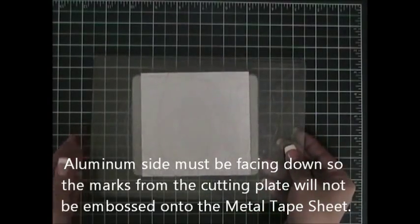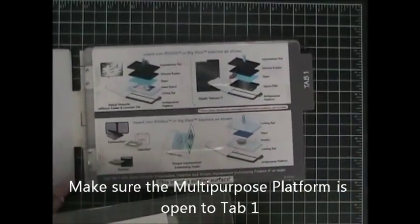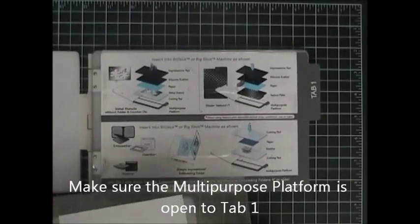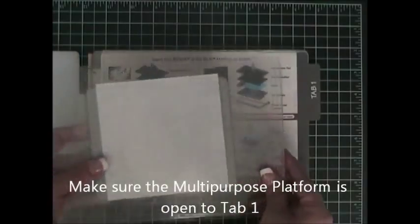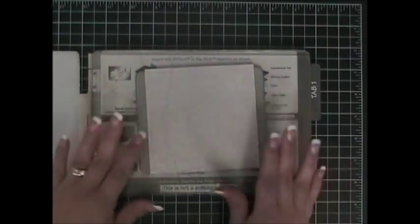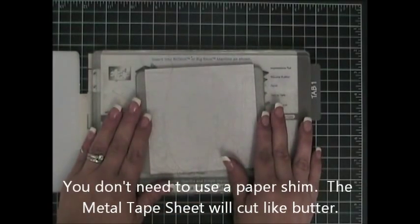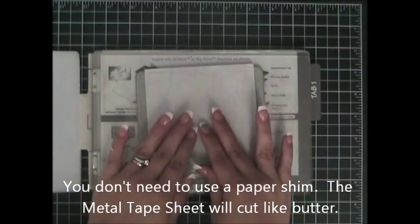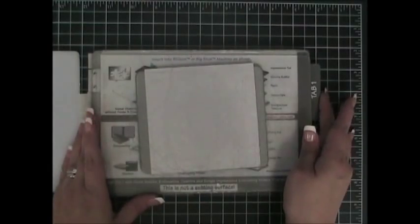I will take this assembled piece and put it on my multi-purpose platform. One of the things you need to keep in mind is that it must be open to tab number one — you should be able to see tab number one visible. You will then run it through your Big Shot. You will not need to put a piece of cardstock on top to create an extra shim; it will cut perfectly through the metal tape sheet without a shim on tab number one.